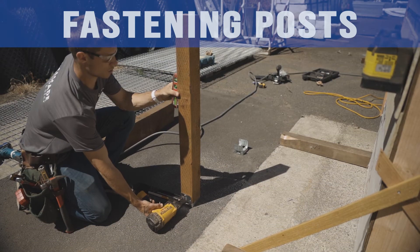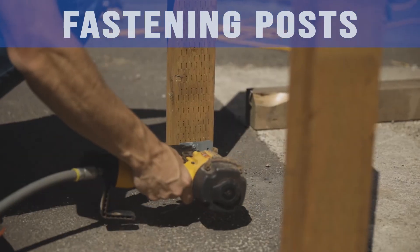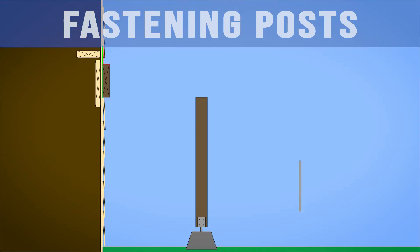Fasten posts to post bases. Level up your posts both ways and Tico nail posts to post base. Use bracing to hold the post level and secure until beam and joists are installed. This can be done by pounding a concrete stake into the ground and running a 2x4 from the stake to your post at a 45 degree angle.